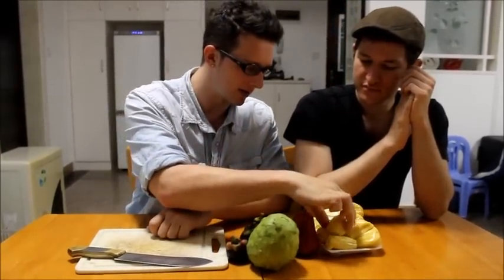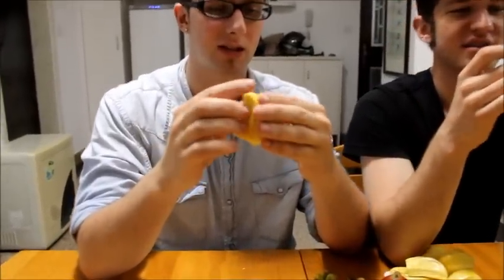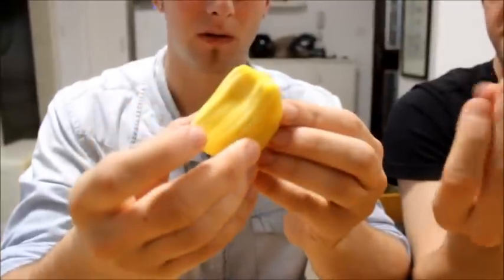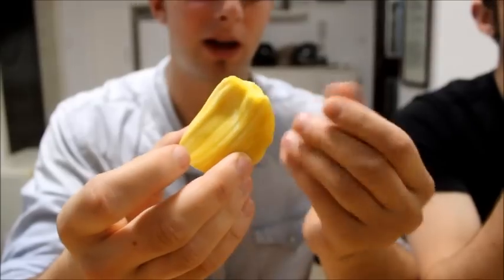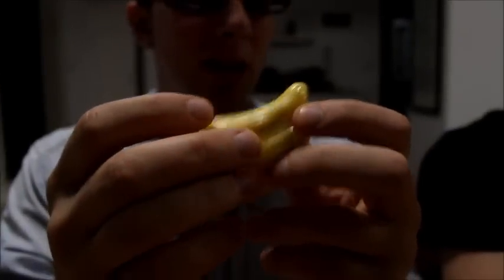We're going to start with — this is already cut open. This is a jackfruit, and it's massive. I'll put a picture in here. Inside, when you take it apart, it takes a lot of work. It has this rubbery, very bizarre consistency — like soft plastic, but it's not sticky or wet at all. Your hands don't get sticky. That's why it's so plasticky. And it smells like flowers — it smells like chrysanthemum.